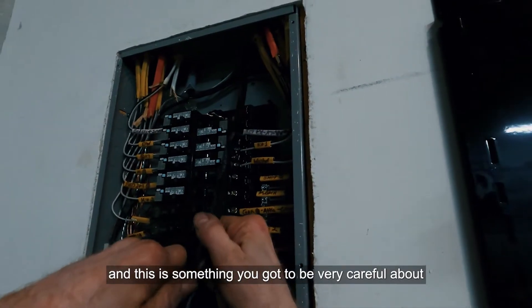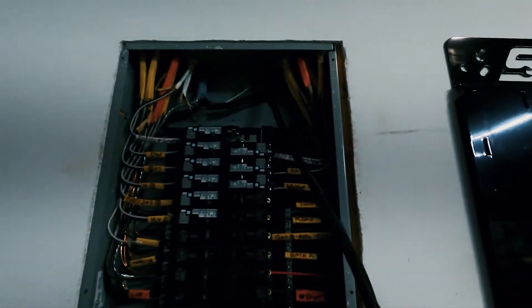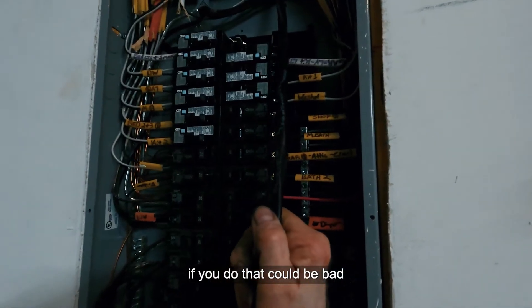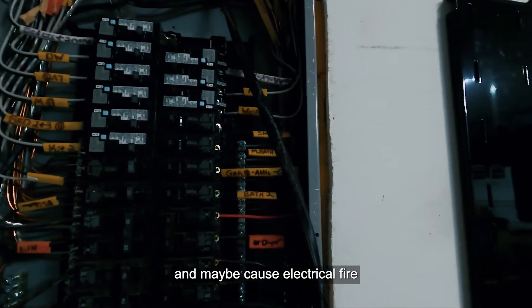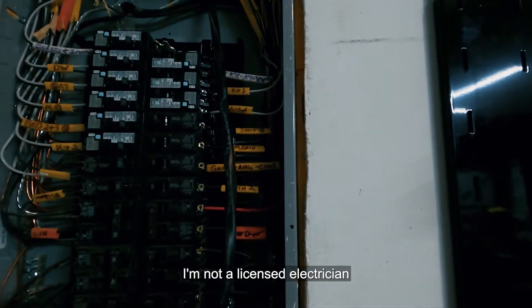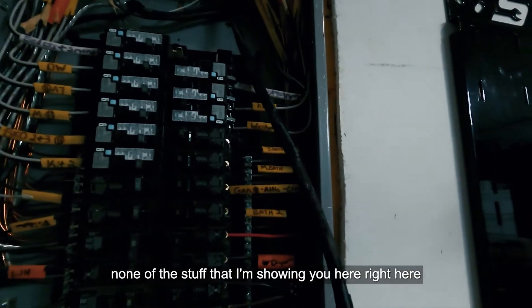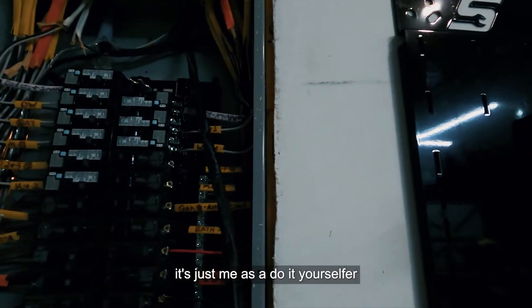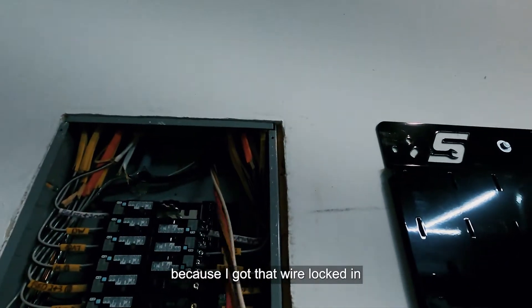Right here I'm stripping the insulation off the wire — you have to be very careful not to go through and nick the insulation on any of the internal wires. If you do, that wire could heat up, cause a short, and potentially an electrical fire. I'm not a licensed electrician and I don't claim to be — nothing I'm showing here is certified; this is just me as a do-it-yourselfer.